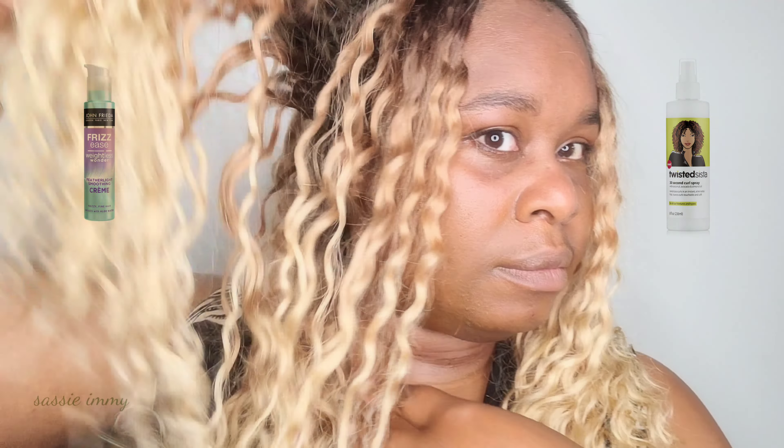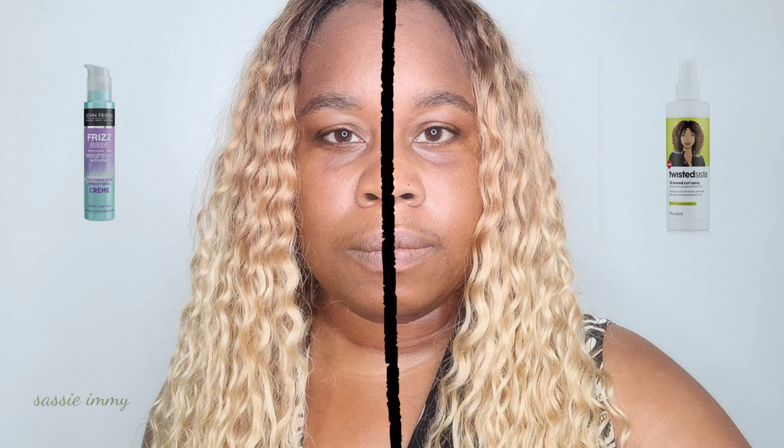With the John Frieda Frizz Ease, I didn't find it did anything for my hair at all. The Twisted Sister 30 Second Curl Spray worked, but it was a bit heavy and it left the hair greasy.